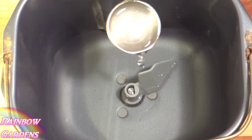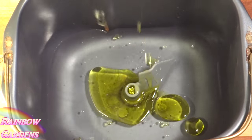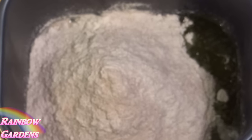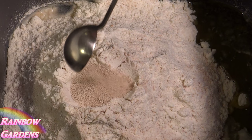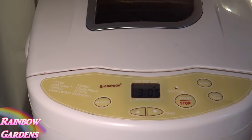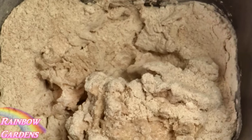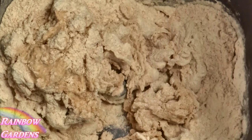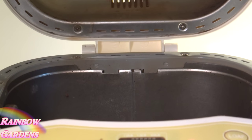I'll add the water to the bread pan along with the oil and then the flour. In the top I'm going to make a little indentation and this is where I'll put the bread machine yeast, right on top. I'll put it in the bread machine and set it for three hours — this will be a pound and a half loaf. About 20 minutes into it I like to scrape the sides down and make sure everything is getting incorporated into the dough. After three hours it's ready.